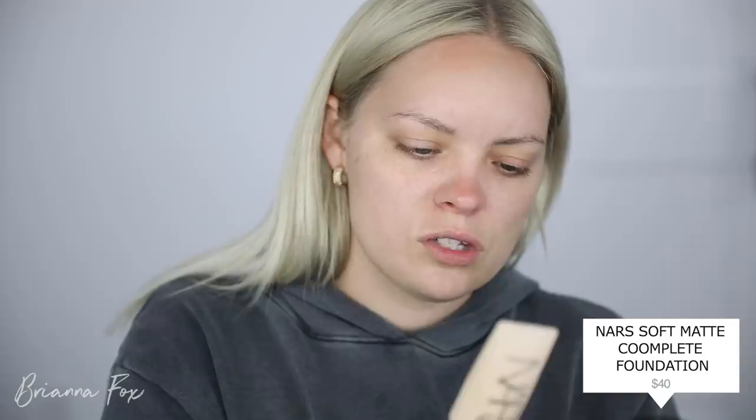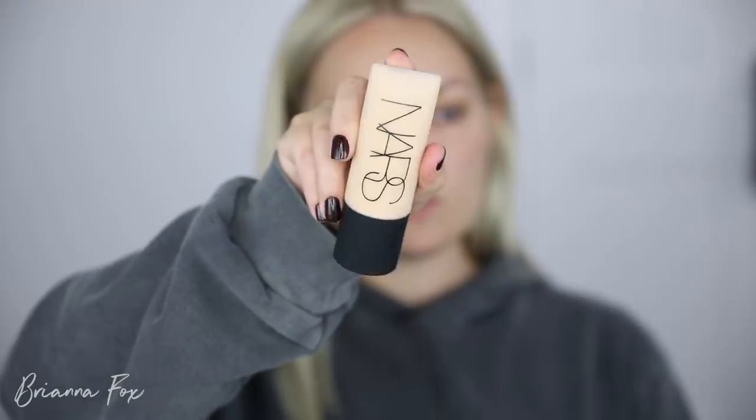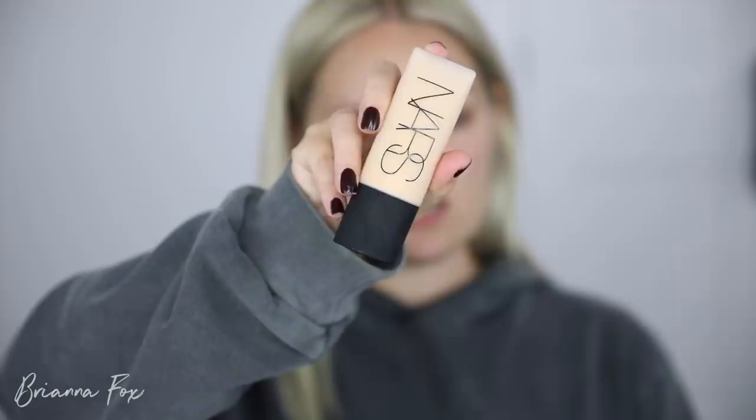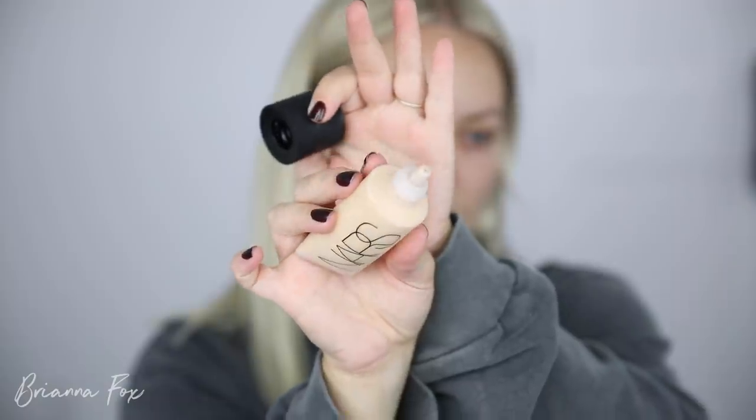I have some new foundations from NARS — they sent over their new Soft Matte Complete Foundation. Look how beautiful this packaging is. NARS's packaging is by far one of my favorites out of all makeup brands, it's just so luxe and chic. I'm going to go with the darker one, Vienna 4.5, and they also sent a concealer I'd like to try. Just so chic — it reminds me of when I first started getting into makeup.